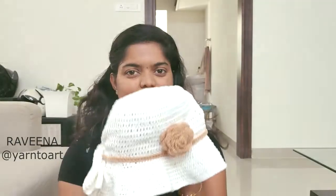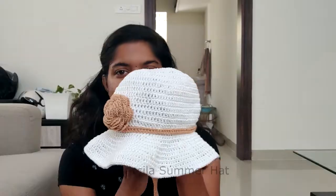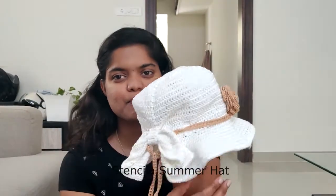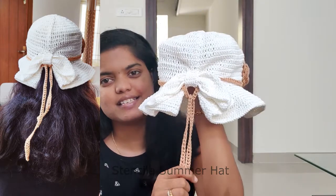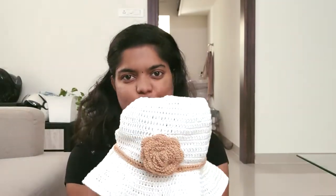Hi, I am Raveena and my Instagram handle is at yarn2art. I have designed this minimalistic summer hat. This hat may look normal from the front view, but in the back you can see this beautiful brim. I made this hat in adult small size.